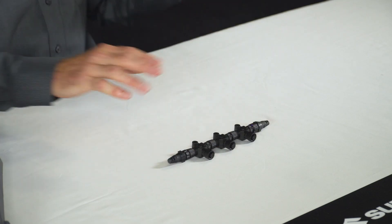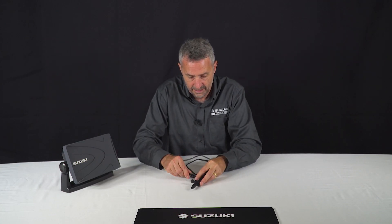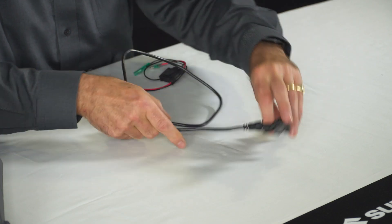It's really important that this backbone has power because some of the accessories we can put on it require power from the backbone, while others don't. So let's put the power cable into the network — you just turn gently until you can feel it and then screw it up until it's tight.